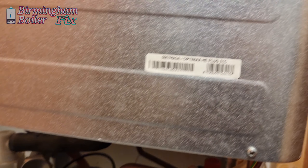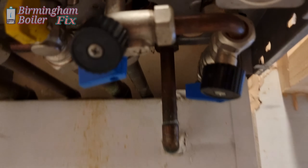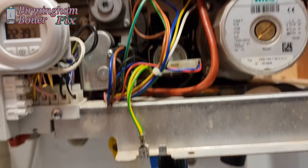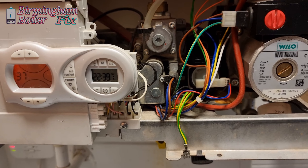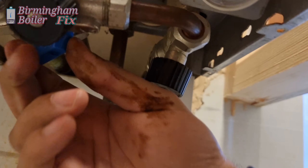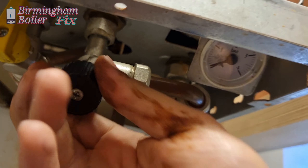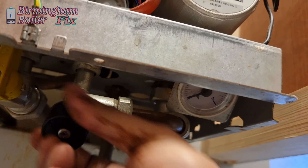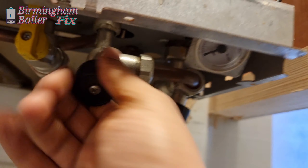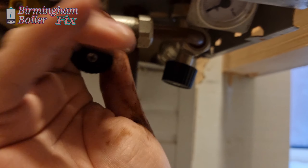Now we're working on this Ferroli. It's got a flashing F37 error — that's pressure related. We're going to show you how to re-pressurize the system. The pressure gauge is at the bottom. You see these two black knobs — open them anti-clockwise. Open one fully and the other one slowly. As soon as the pressure starts going up, wait till it gets to one bar, then close them again.